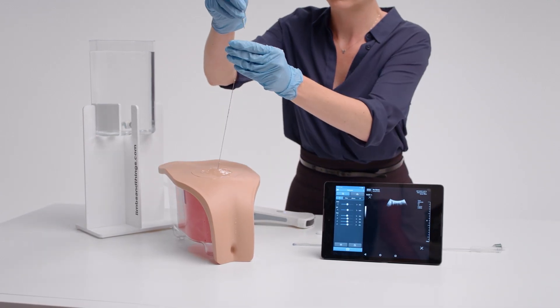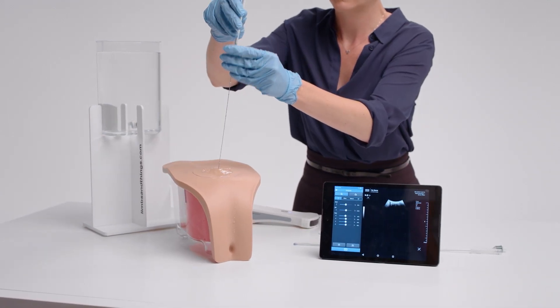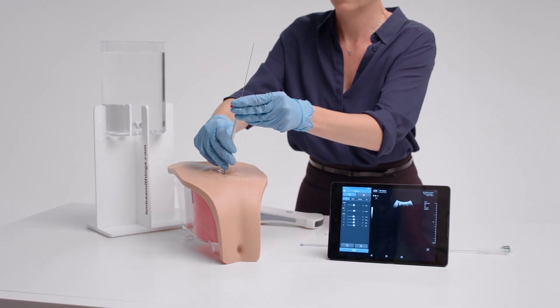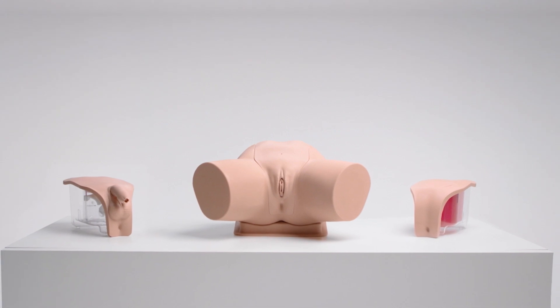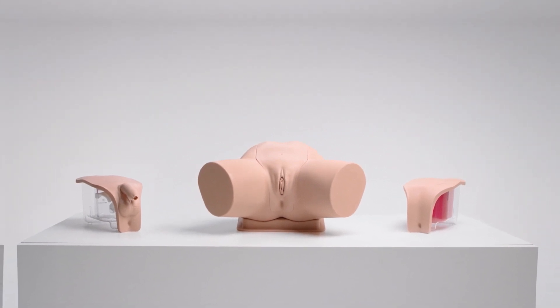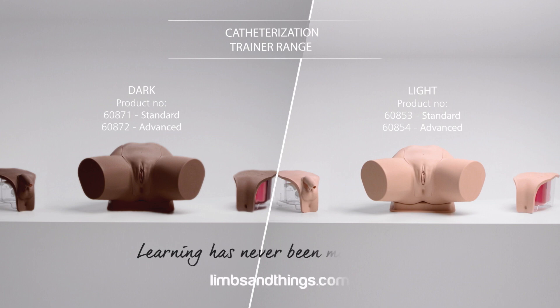A full bladder scan can be done to confirm the need for catheterization. The latest catheterization range from Limbs and Things is a cost-effective, closer-to-life training platform that provides hands-on experience for all levels of learning.